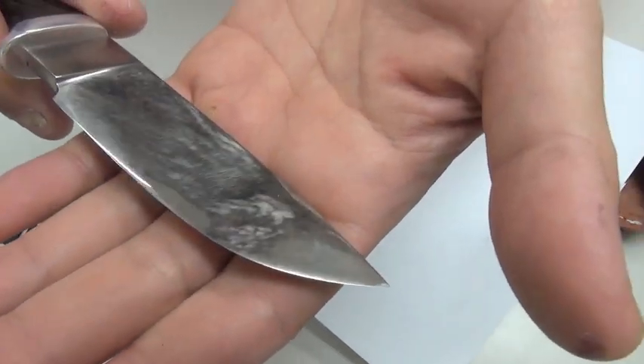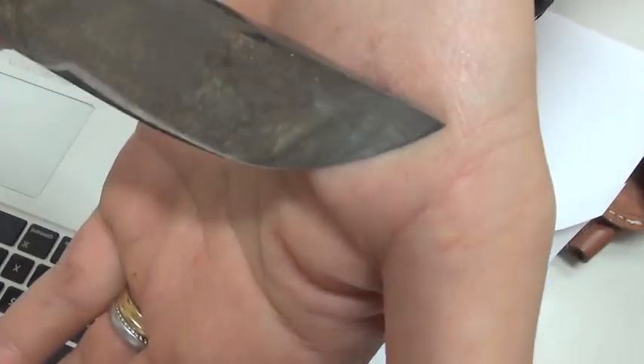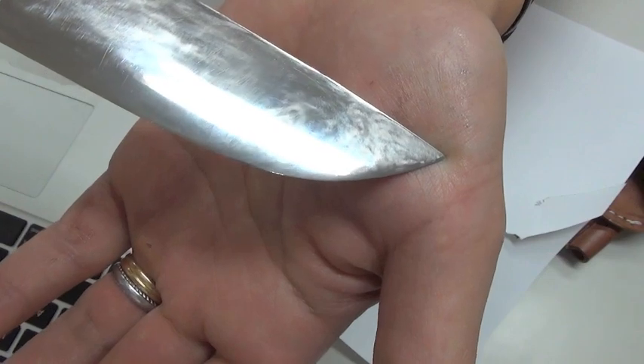I hope you can see. From this direction, maybe you can't — I'm sorry. Anyway, I will show you later under the microscope.